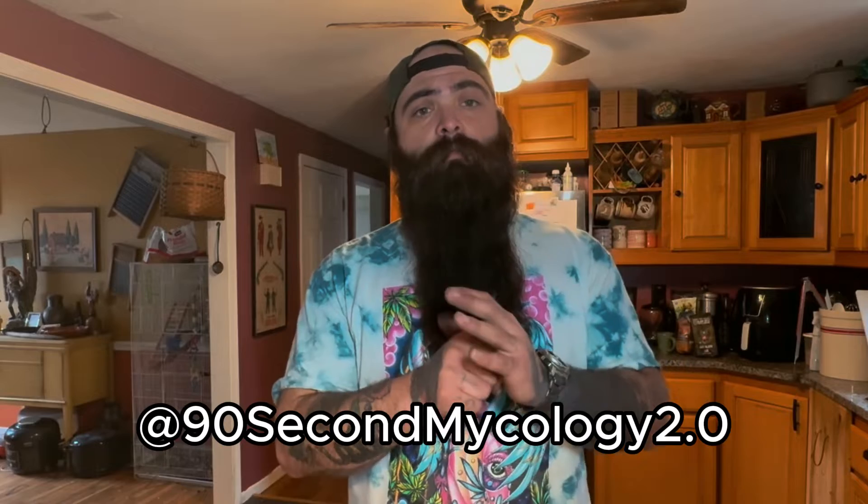All this stuff that I'm learning from and using, I learned from 92nd Mycology. He's got some really good videos and is a really knowledgeable guy. I am taking literally a page out of his book and following his exact steps. If you don't like what you see or how I do it, definitely go check him out. He's got some great videos and we're doing it exactly how he does it.